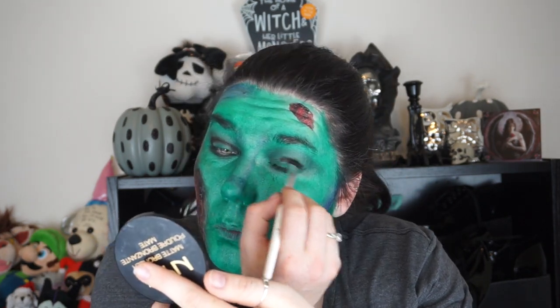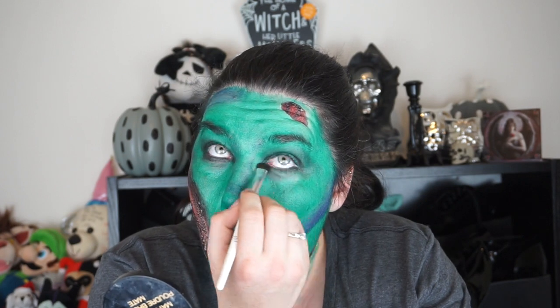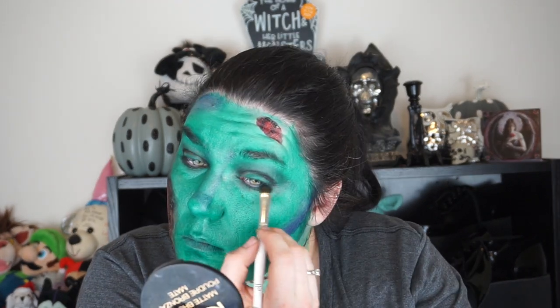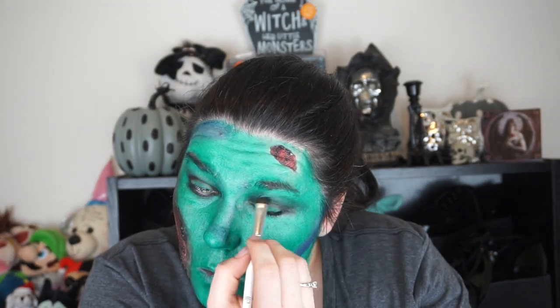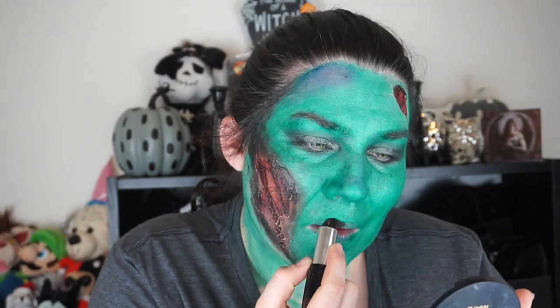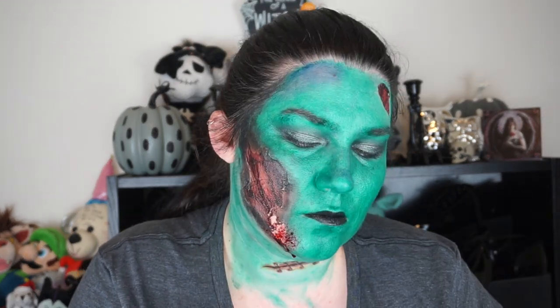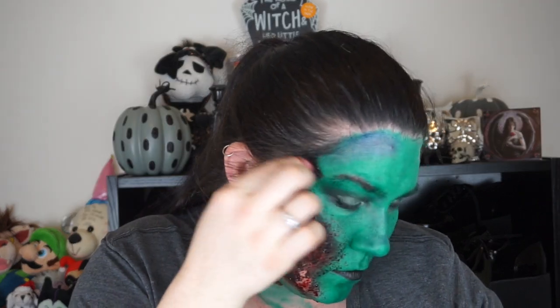I don't know exactly what I was going for but I was just rolling with the punches. This is by Australis Color Injected and it is called Indie Rock — it's like a black lipstick — and I'm just putting that on my lips. Then I use a stippling brush to stamp around the edges of the wounds to make them look a little bit more realistic.